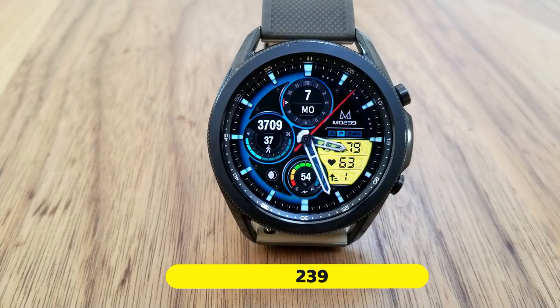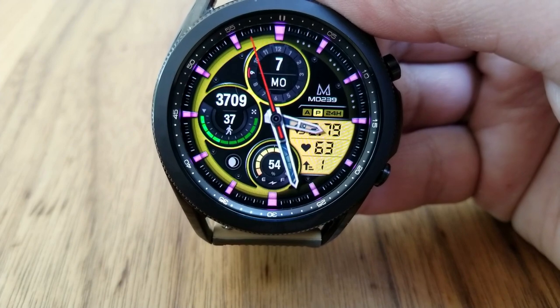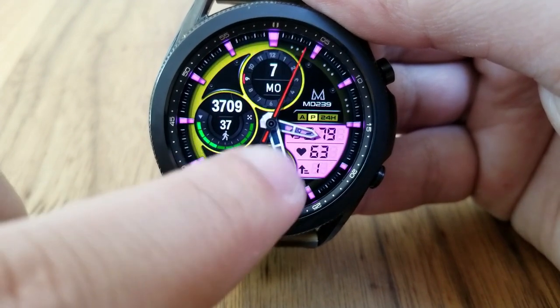I am really liking this new design from Matteo, and of course it looks fabulous on the Galaxy Watch 3 as well. The sizing and the layout works well with this design, and the information is placed in such a way that you can see the data in each of those sections really clearly, as they don't overlap over top of each other.